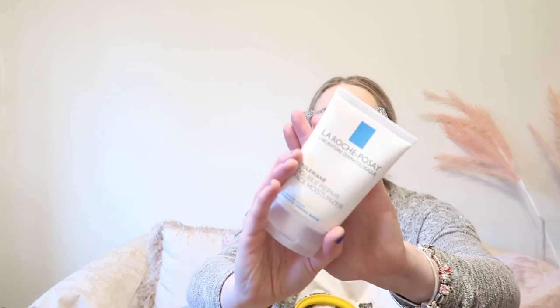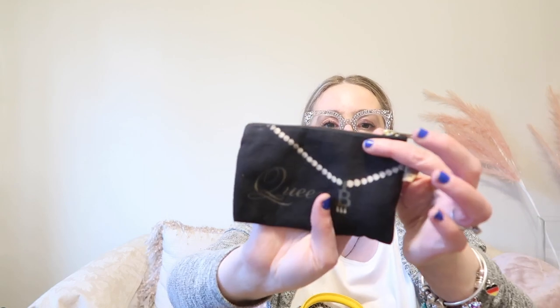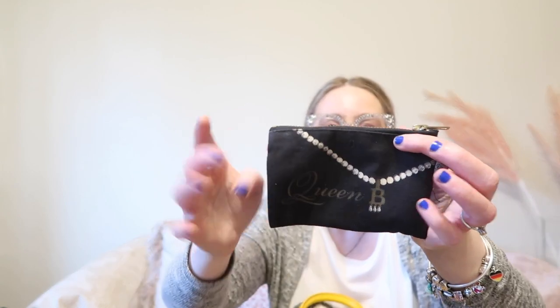Next I have my La Roche-Posay moisturizer. I have eczema, so I'm constantly moisturizing my face — that's why I carry this. Another staple in my purse is my vitamin container, which I also picked up on Amazon. I feel like it keeps me so organized, and it's actually a pretty cute vitamin holder — which I appreciate because vitamin containers aren't usually very fun.